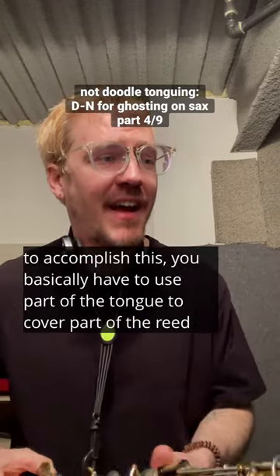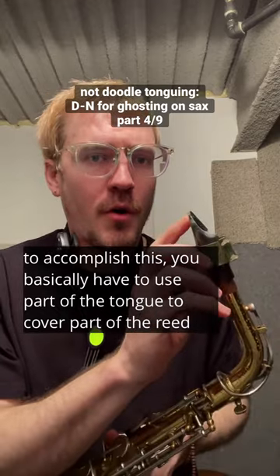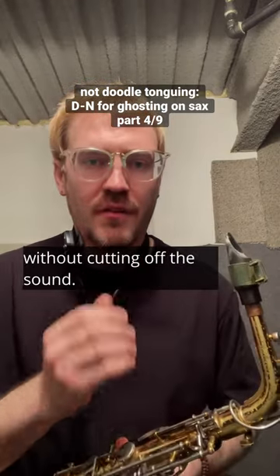To accomplish this, you basically have to use part of the tongue to cover part of the reed without cutting off the sound.